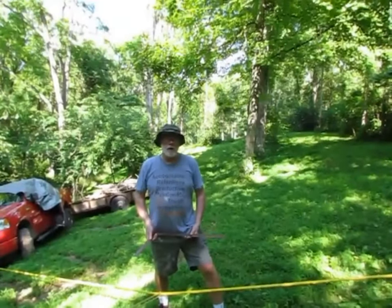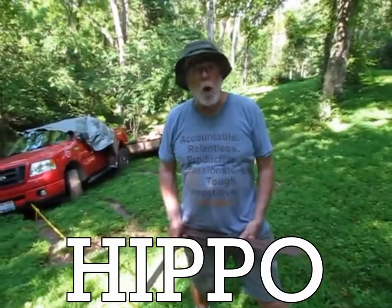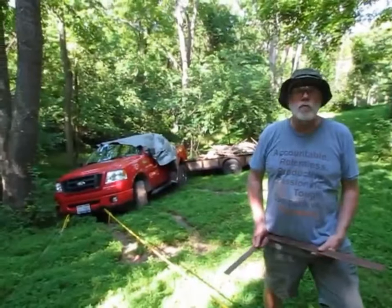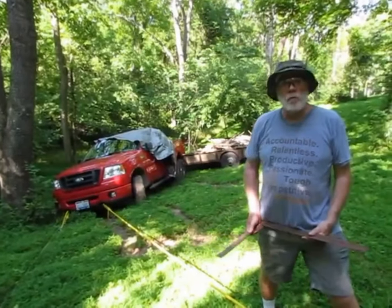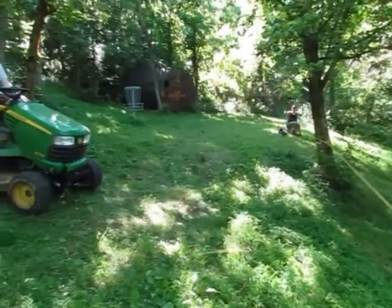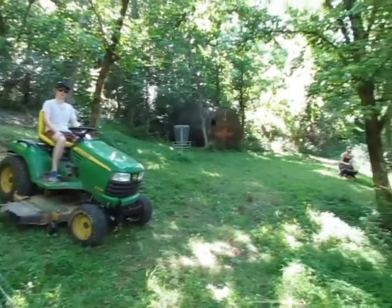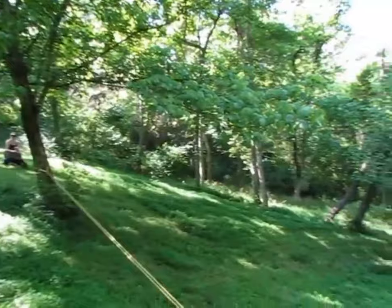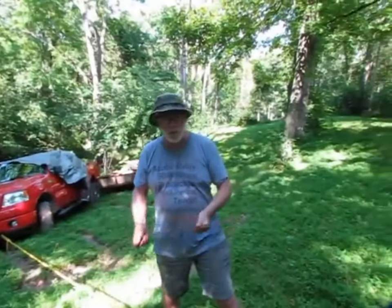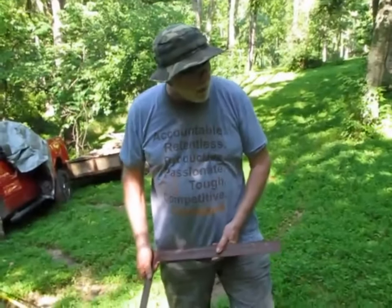Hello, this is Shawnee Sampson coming to you from Hippo Ridge. Once again, this is another installation of Hippo Ridge Physics. Today we're going to be talking about how to pull your truck out of the ditch. We have an eight thousand pound truck and trailer, and over there is a two thousand pound mower that's going to pull it out. We're going to do that with pulleys. But first, I'd like to talk about a preliminary physics lesson: the safety line that Mikey and I put on a couple of days ago.